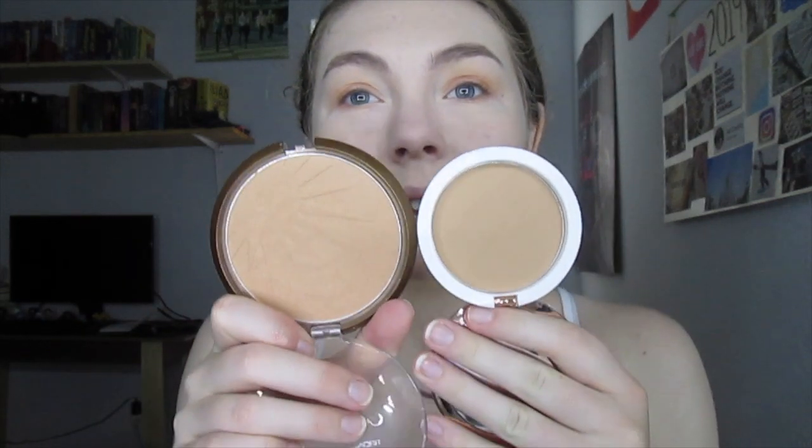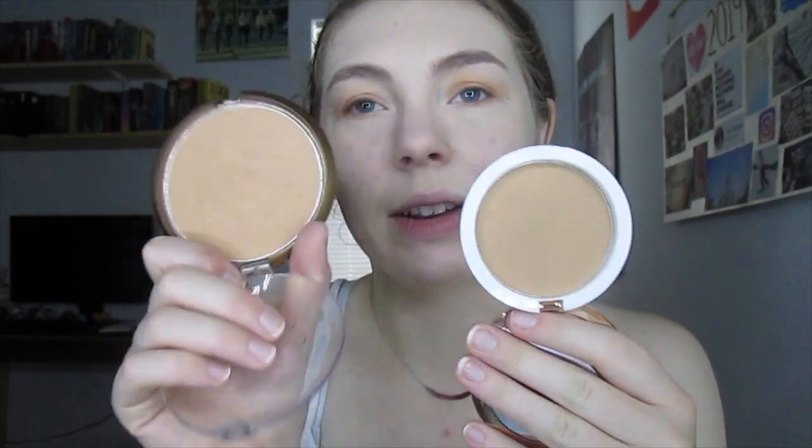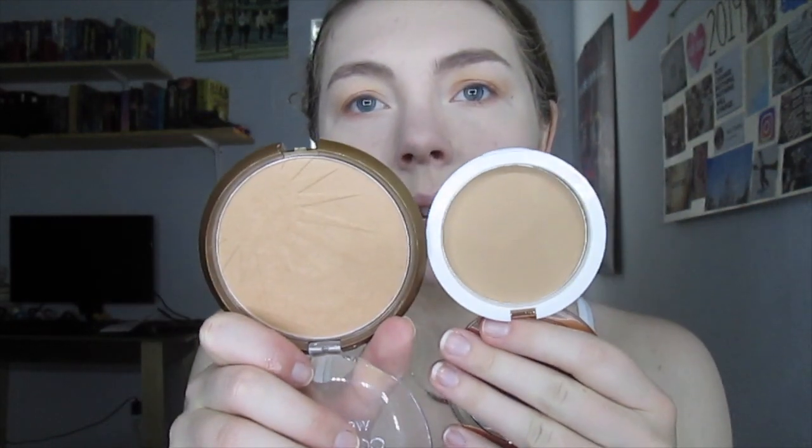I got the shade Golden Gal because I'm really pale and I need a paler bronzer. So I got the lightest shade they have. In comparison to my Wet n Wild Color Icon bronzer side by side, it's definitely more neutral-toned, which is awesome because I find that one's a little bit too warm on me.